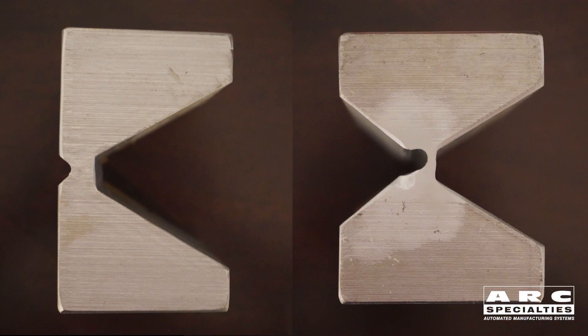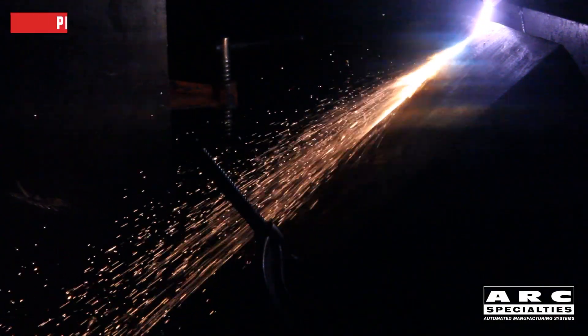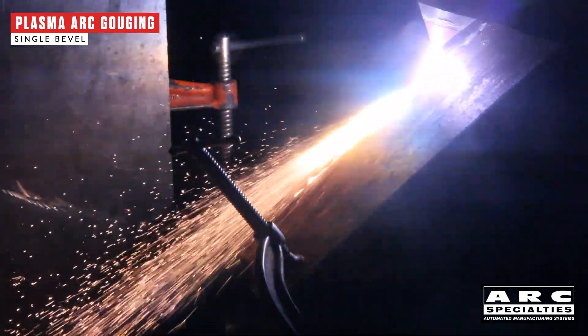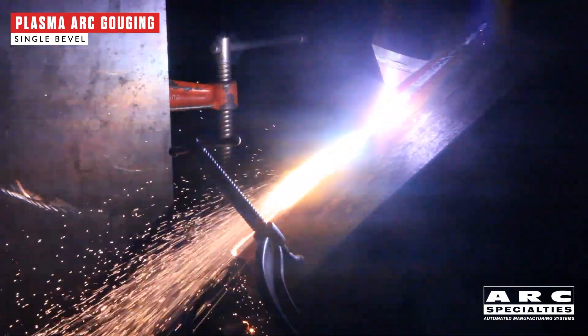What we're going to do is back gouge two different grooves. One is a single bevel, and one is a double bevel, because both of these joints are found in industry. Everyone's familiar with plasma cutting, but plasma gouging is a little bit different. You're using different consumables and different operating parameters. We're running extremely high voltages, so our stick-out is around an inch and a half.